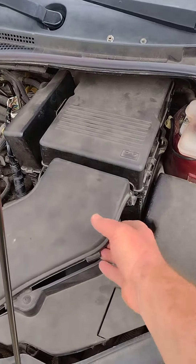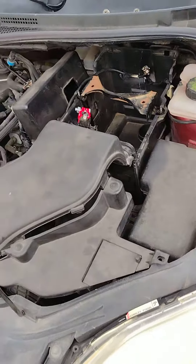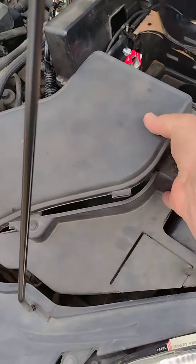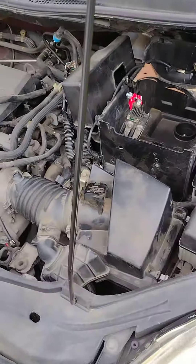First thing you're going to want to do is remove the battery cover. Then you'll want to remove the ventilation duct that keeps the battery cool.